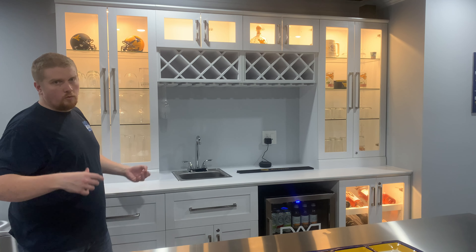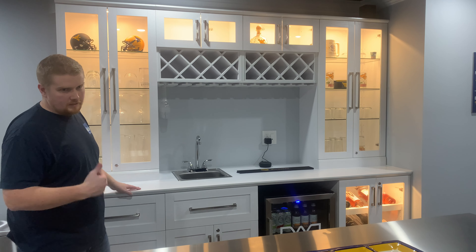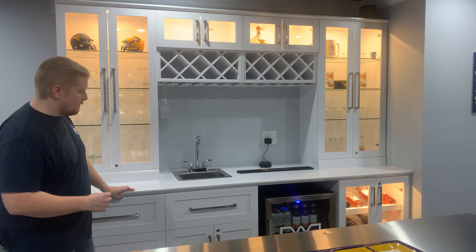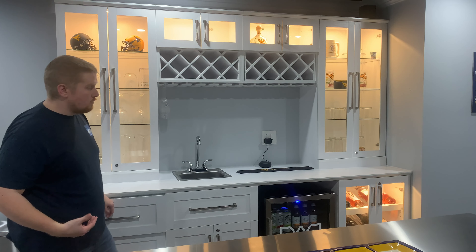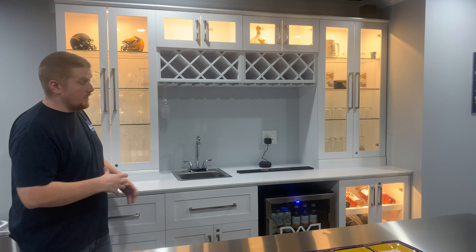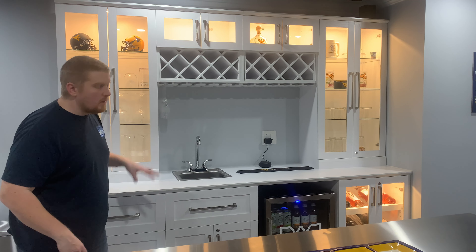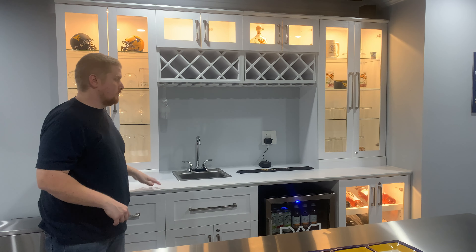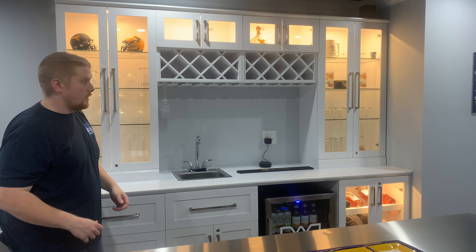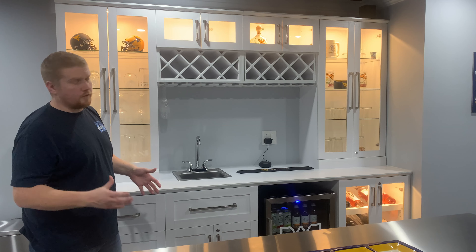Every single surface is coated in this stuff — I'll drop what it is in the description. Every single edge, inside pieces — there's no exposed wood anywhere on this. And speaking of wood, there is not a piece of particle board used in this entire structure. Every single thing is solid plywood, so it's super heavy.